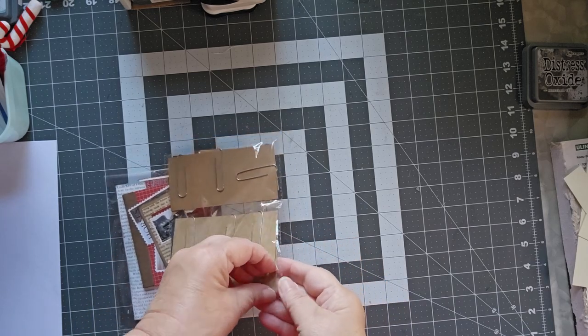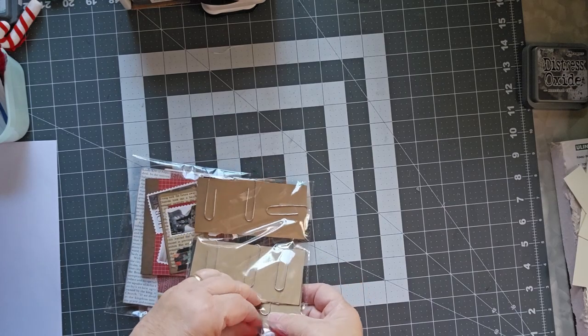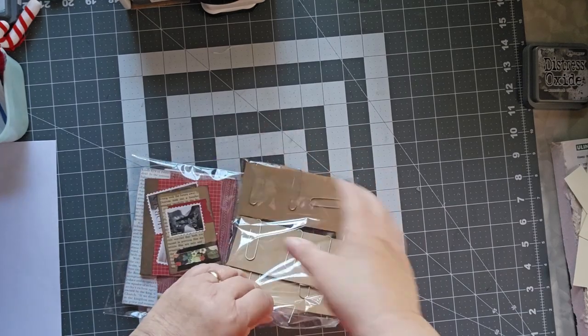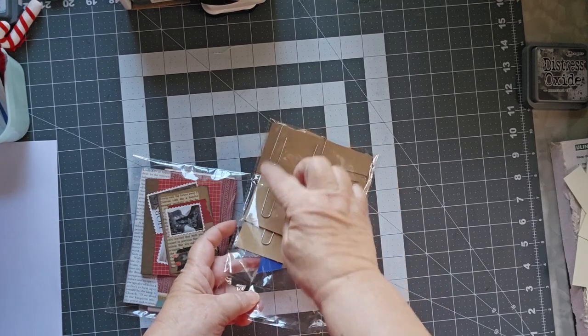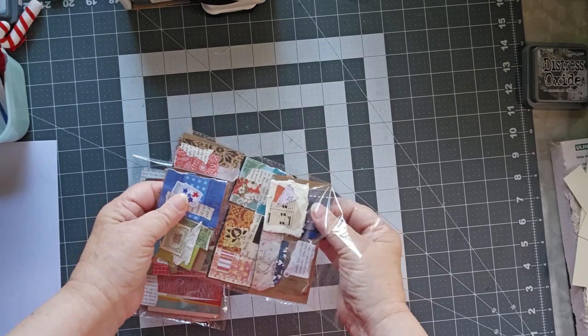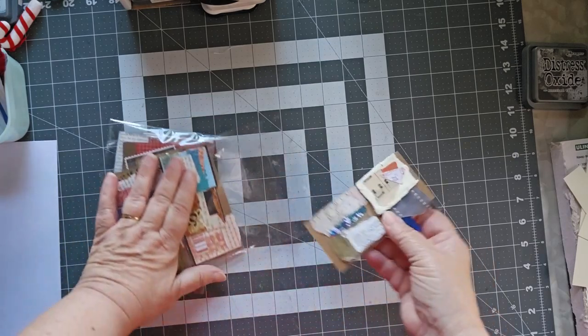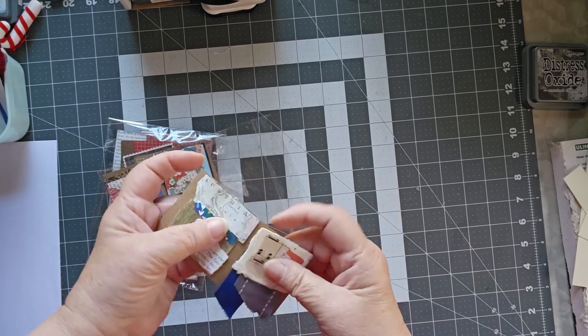These are — the woman who was selling these sold them for a dollar a piece, a dollar a bag, and there are one, two, three, four, five, six, seven, eight hidden paper clips in this bag. I thought, oh, I like that idea, so I bought them.